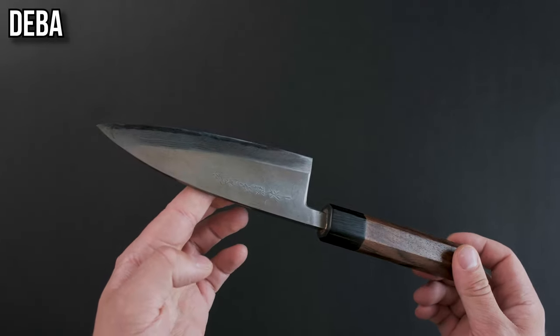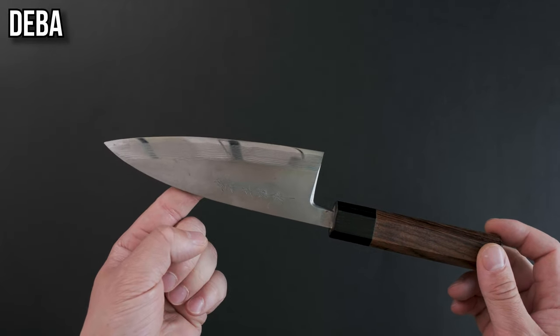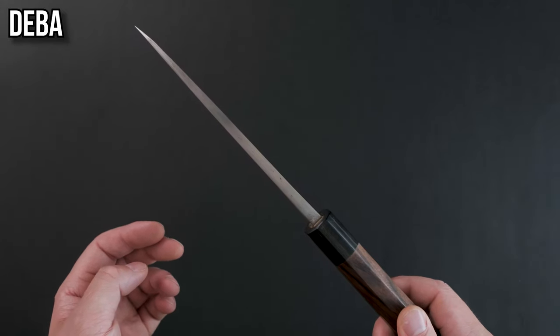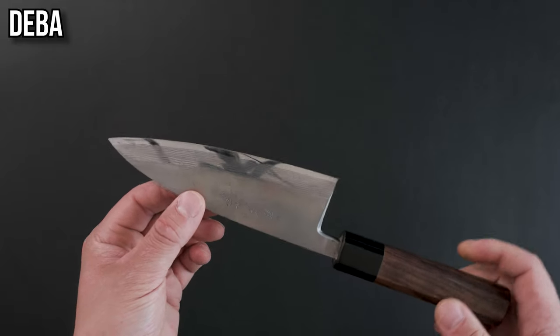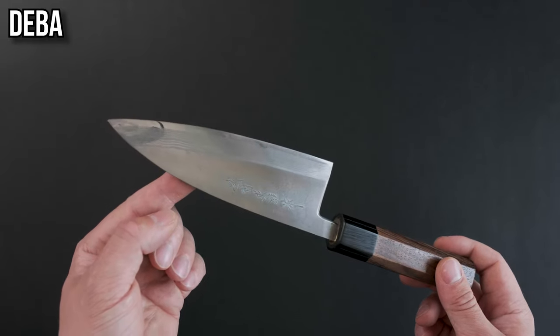The deba. If a honesuki is used to break down things with legs, the deba is used to break down things without legs that come from the sea — i.e., it is used to break down fish. It has quite a thick spine and a pretty steep learning curve. It is the best knife for breaking down fish but it can take some time and effort to learn how to master.